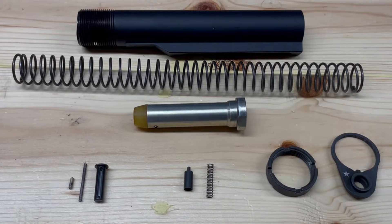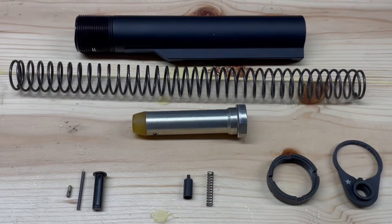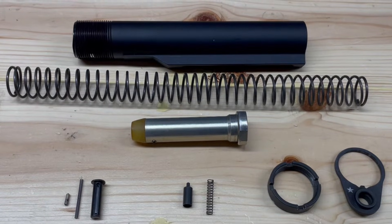Welcome to Gun Talk. My name is Dave. In today's video, we'll be installing the buffer tube assembly and the takedown pin assembly into our AR lower receiver.